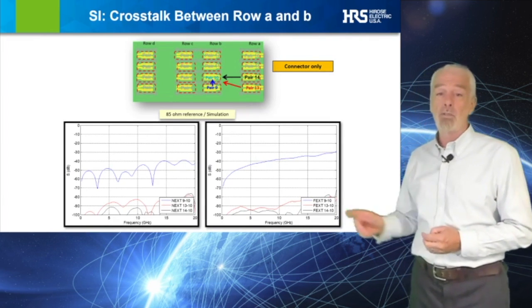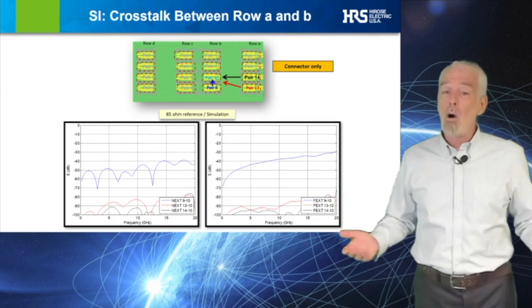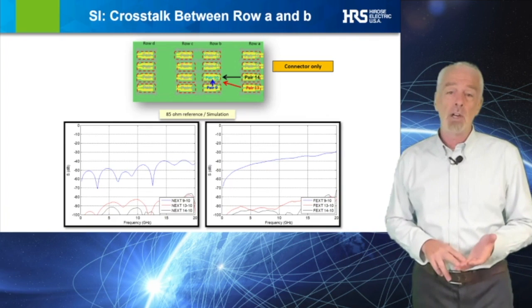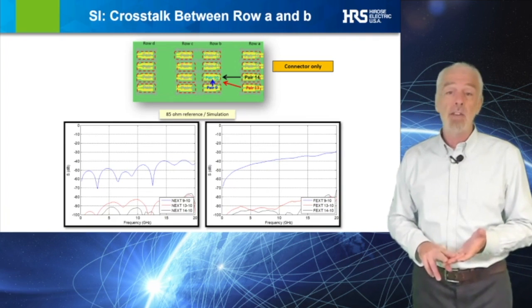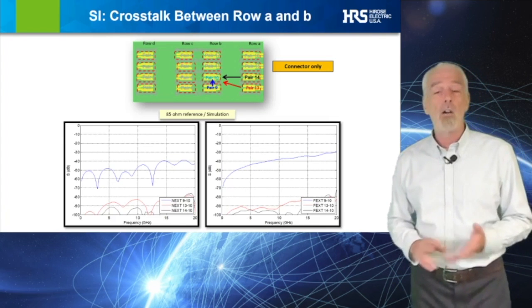Crosstalk between rows is also excellent, as shown for the same 85-ohm differential channel in these graphs for NEXT and FEXT. As with all Hirose high-speed connectors, S-parameter electrical models, HFSS simulation data, and test data are all available.